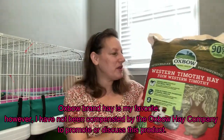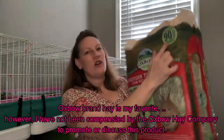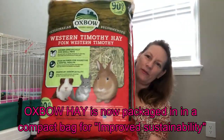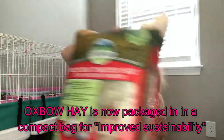I ran into a situation with this Oxbow Western Timothy Hay. You may have noticed it's a new packaging — now packaged in a 90 ounce, much more compact manner. I ran into a problem. You may have experienced this yourself. Why is it a problem? Well, this is why. I'll open it and show you.